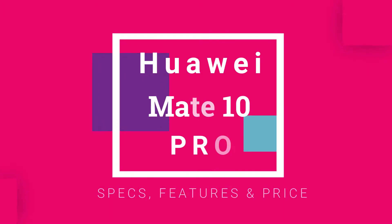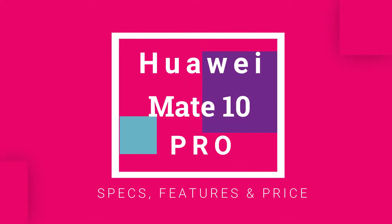Today I am introducing Huawei Mate 10 Porsche Design with all its specs, features, and price. See the full video and don't forget about subscribing.